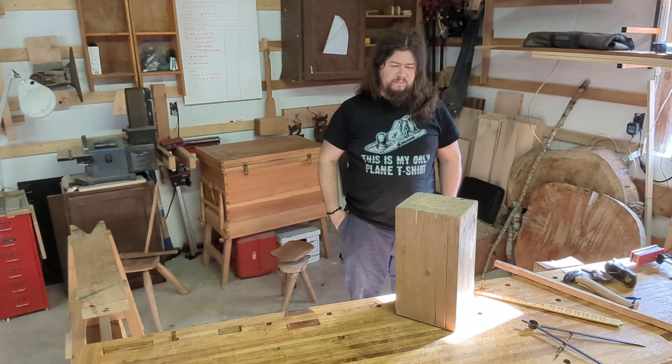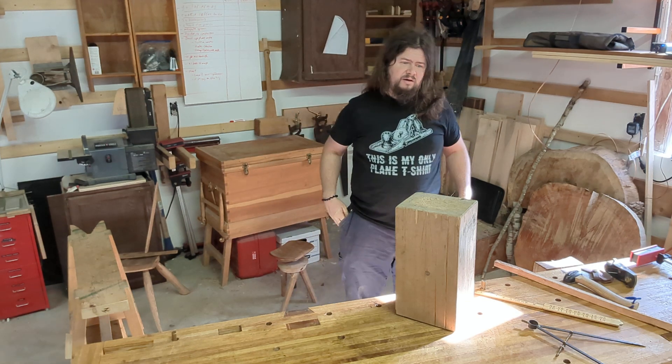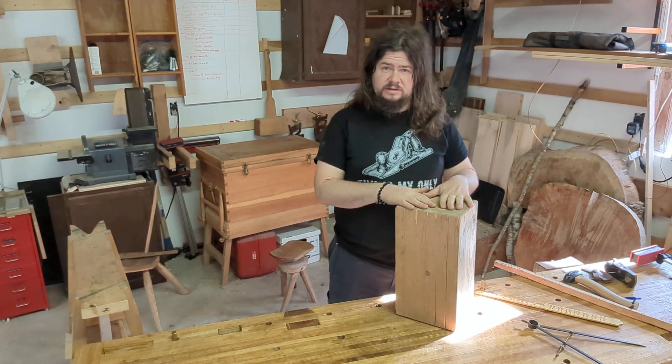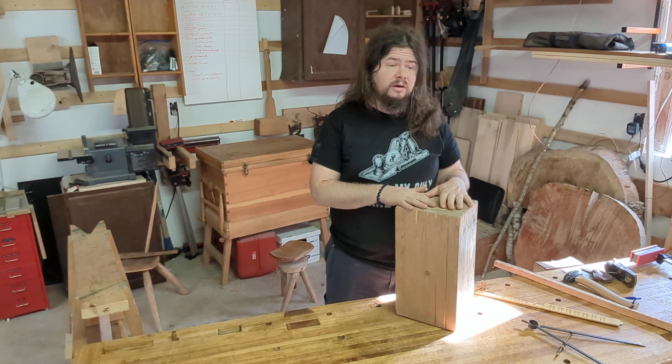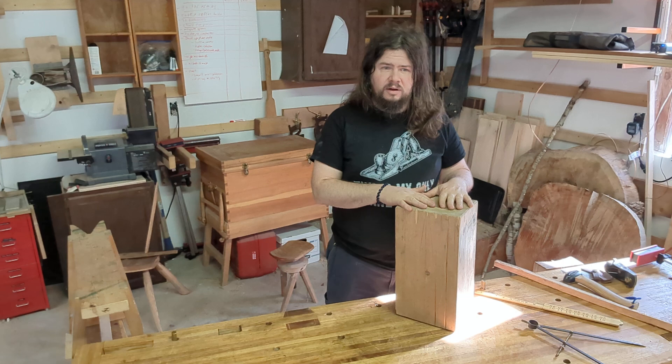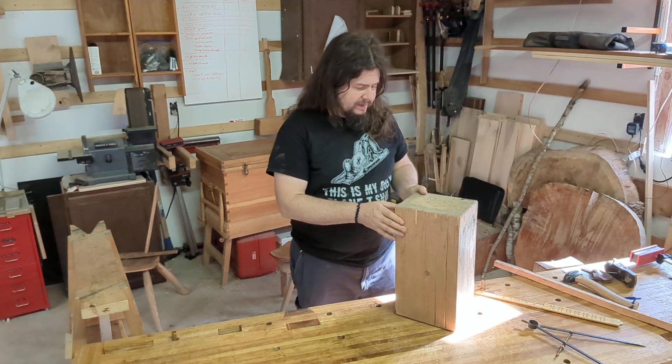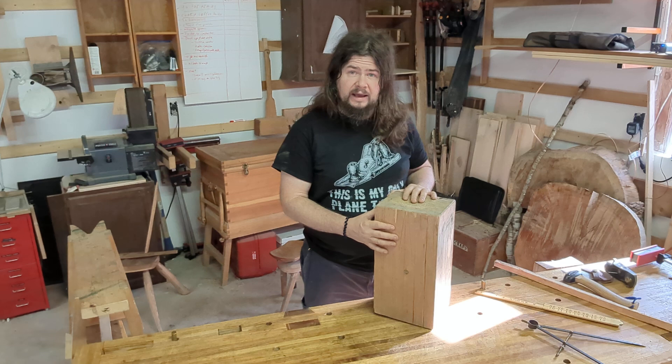Welcome to Scott's Amateur Woodshop. Today I want to show you what I call my urban stump. The idea is you want some place to do your chopping, your axe work, but you may not have access to a log. So what you can do instead is make one out of a single 2x8.